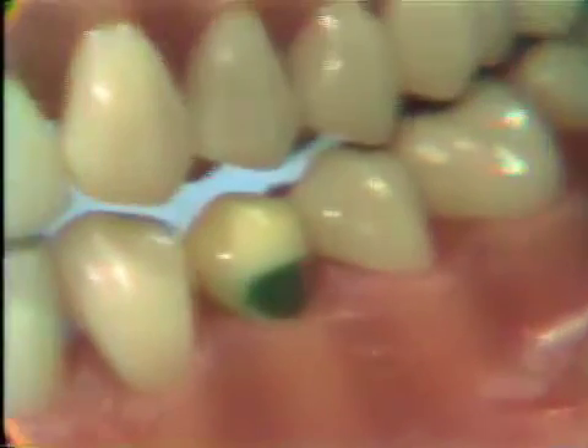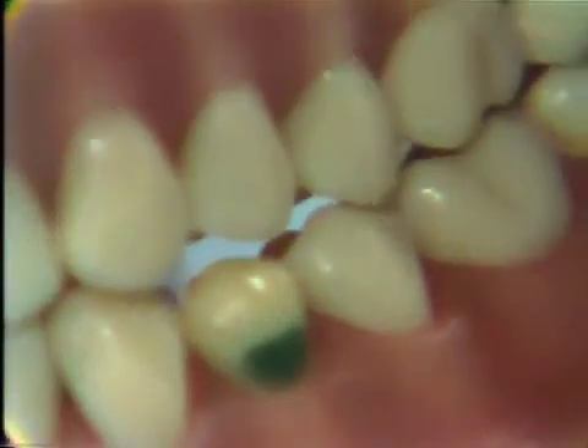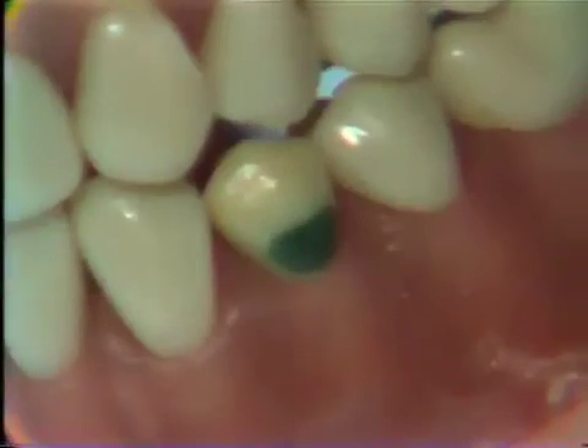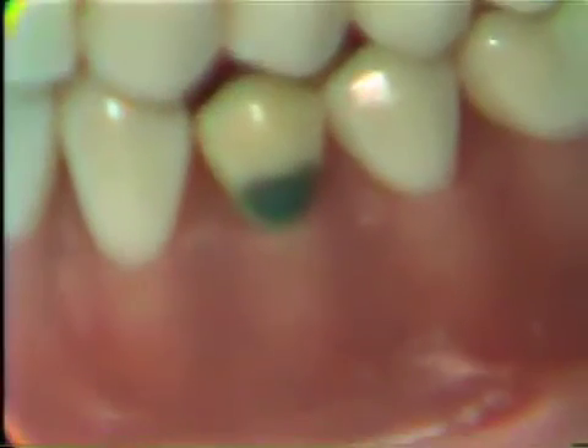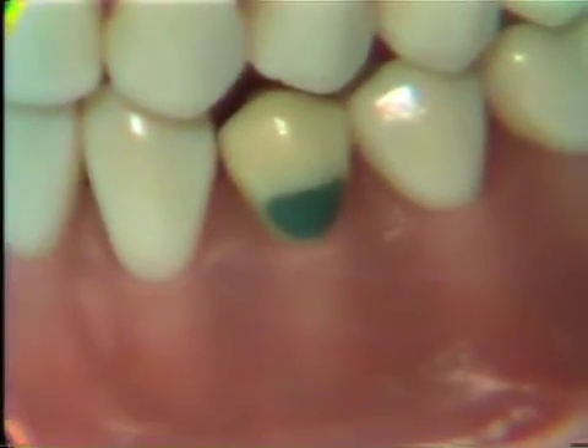When you're satisfied that the contour is acceptable and the wax is smooth and polished, begin with cold water and cotton, and then you should have the restoration — the wax — checked by the instructor.